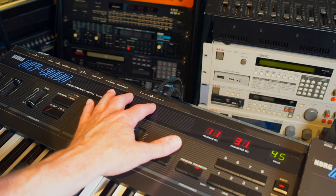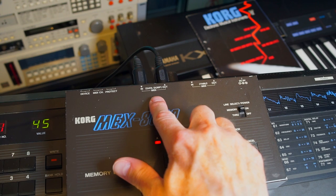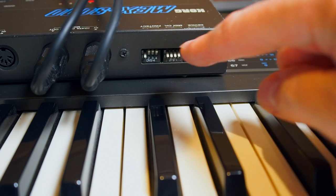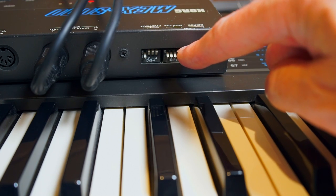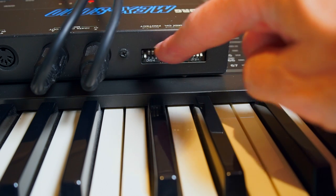The MIDI in and out from the synth goes into the MIDI in and out data dump on the MEX8000. At the back of the MEX8000 you have DIP switches that determine what type of synth device you're using, the MIDI channel, and whether the protection of each bank is on or off.